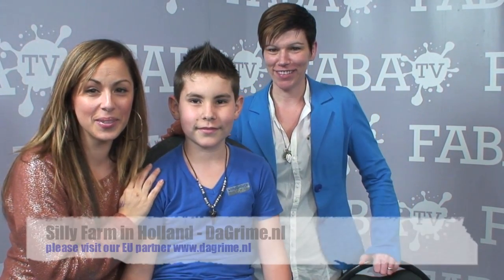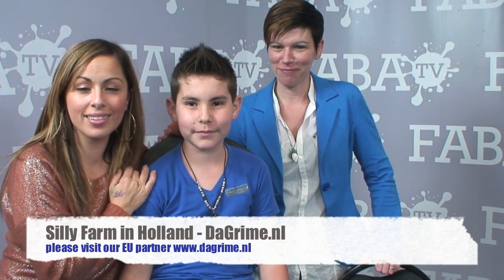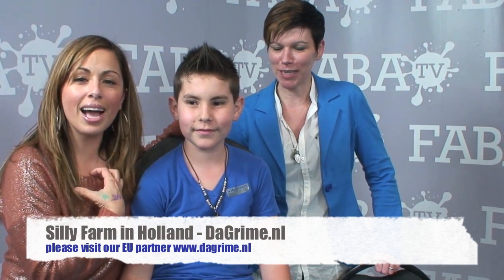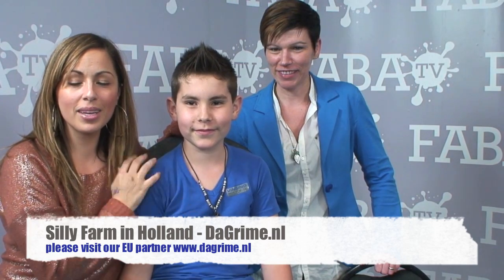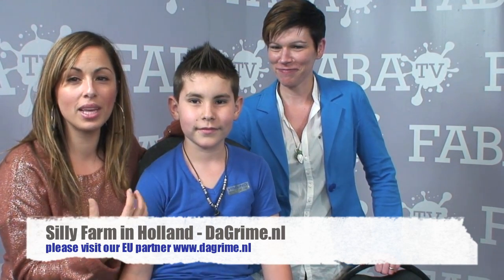Welcome guys! I have some very special guests in the studio. I have Davey, and an even more special guest all the way from Holland. She's visiting from Holland and we've been working so hard to make Silly Farm products available to you — more affordable with faster shipping in Holland. This is the woman making it all possible. Please let them know how they can find your webshop and how they can find Silly Farm products.